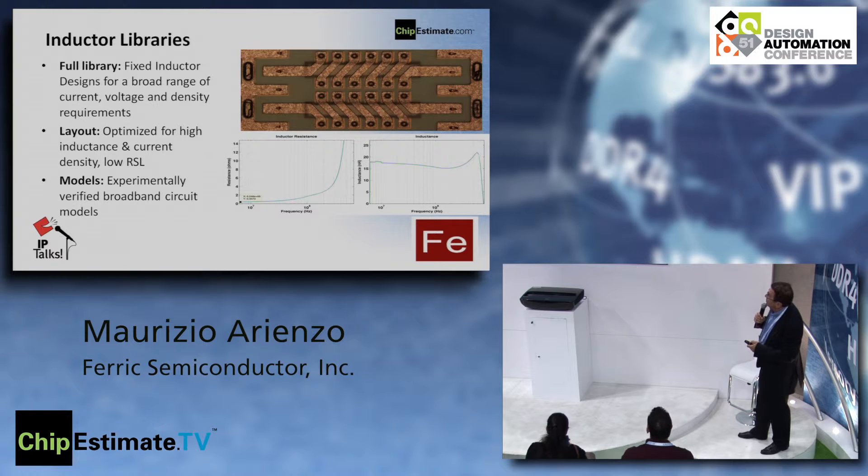The libraries are full libraries with fixed inductor designs covering a broad range of current and voltage requirements. We provide experimentally verified broadband circuit models. The layouts are optimized for inductance and current density, and you can see the resistance and inductance as a function of frequency.